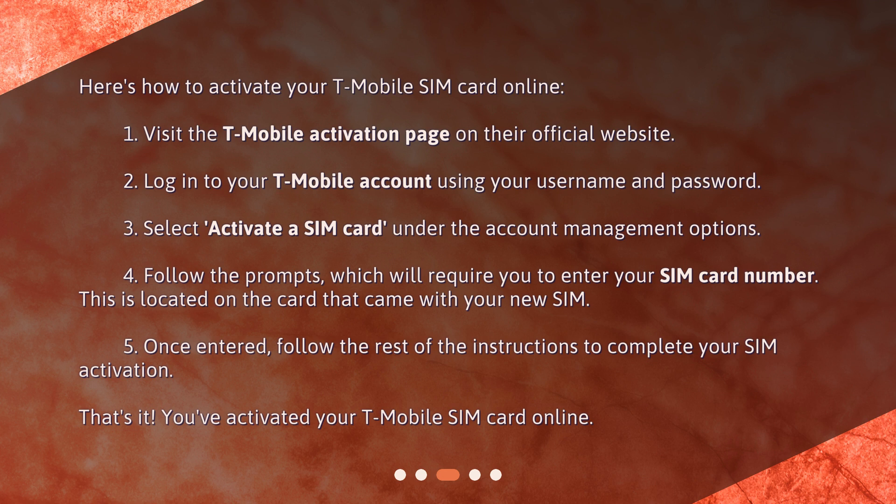Step 4: Follow the prompts, which will require you to enter your SIM card number. This is located on the card that came with your new SIM. Step 5: Once entered, follow the rest of the instructions to complete your SIM activation. That's it — you've activated your T-Mobile SIM card online.